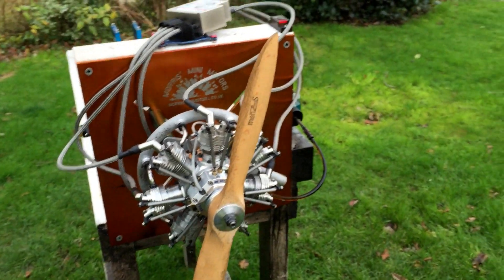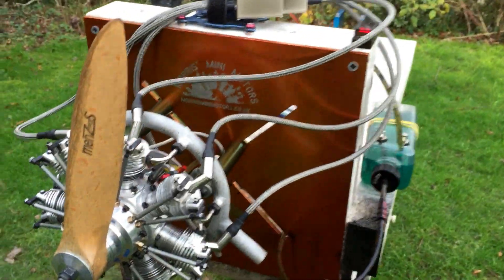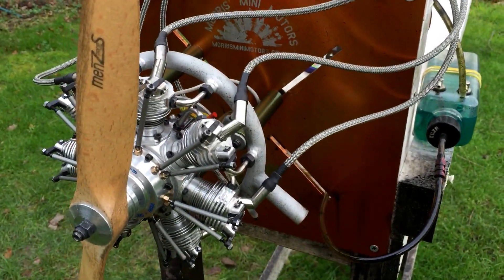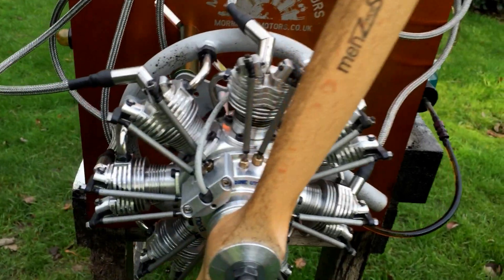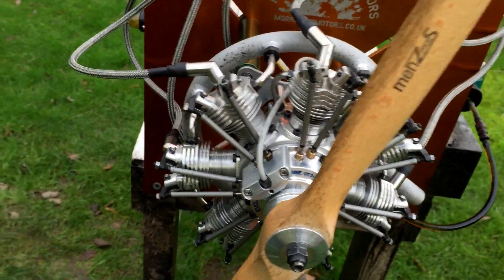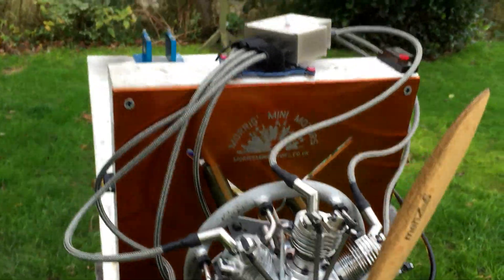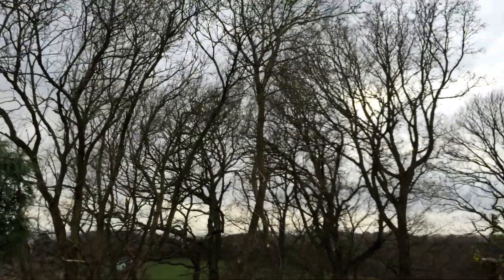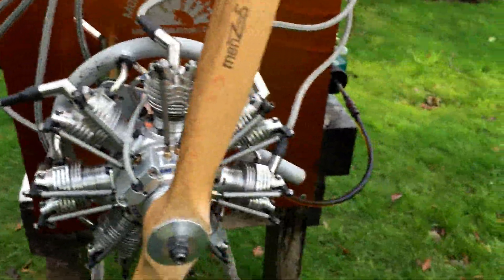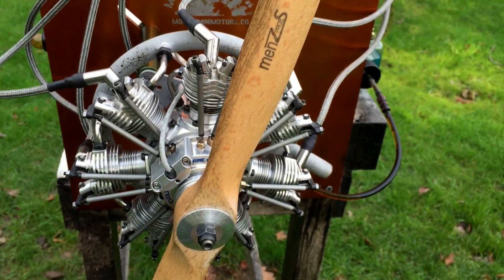Hello YouTube, it's me here again. As I promised, I will do another video with the E47-35. It's really windy today, as you can see — it's my only chance now to do this video.